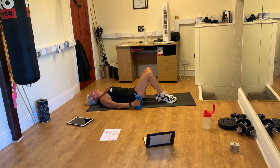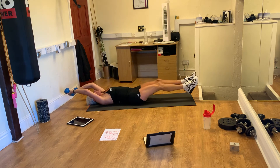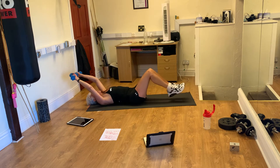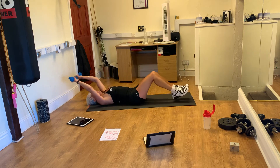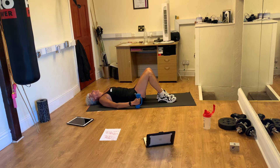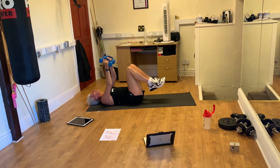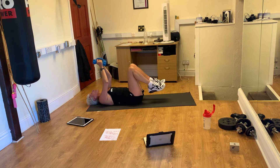Oh gosh! Hold your head. Arms up. Crunch the legs. And go! Okay, chest flies again. Come on. Go! Rest, rest.